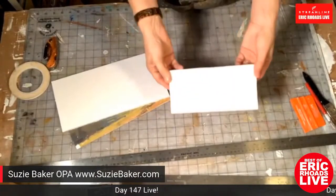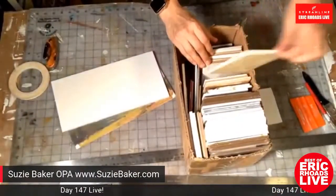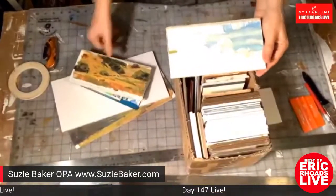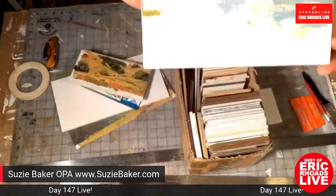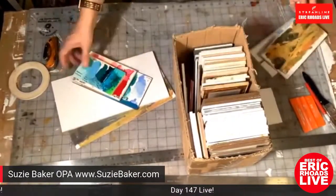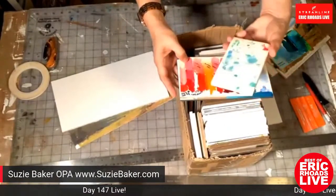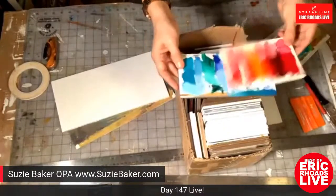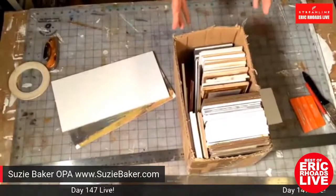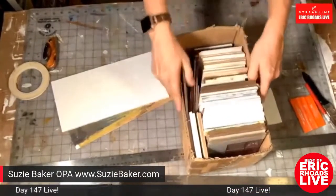Suzy shows a piece with linen already mounted on it — a small remnant. She keeps a whole box of small little panels and remnants to pull out for cloud studies or color experiments, like testing how warm blue colors work with different whites. These little remnants with quick studies or color notes go in her drawer with her colors for future reference.